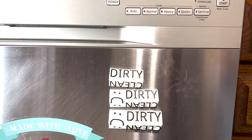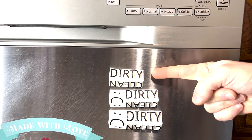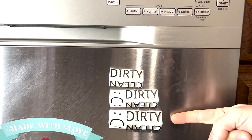There are currently three styles being printed right now: the Clean Dirty Dishwasher Magnet, the Smile Frown, and the Smile Frown XL.